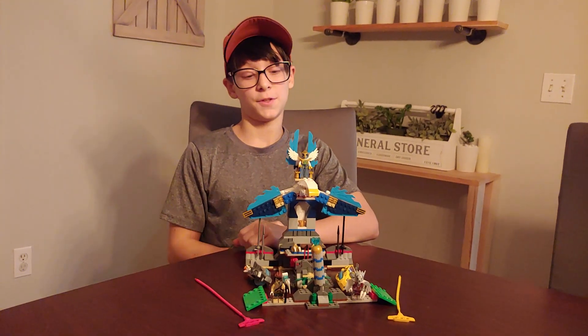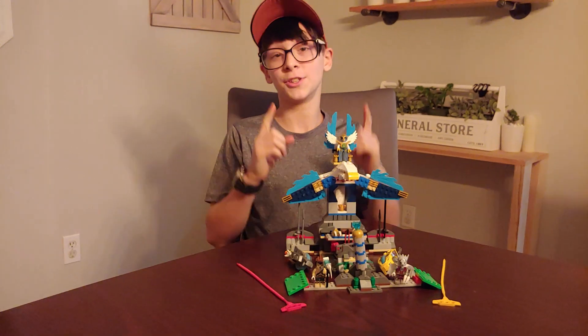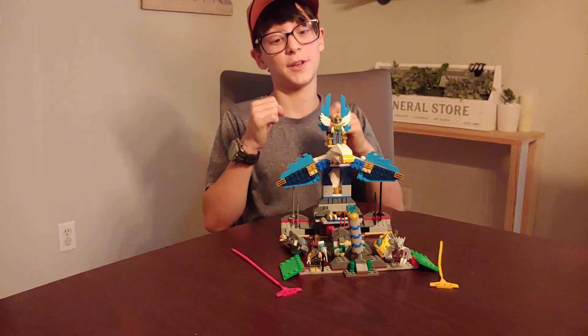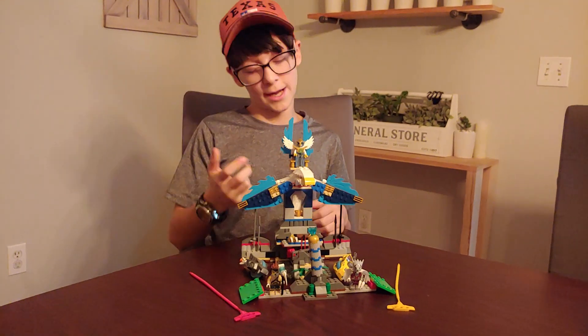Hi guys, what's up? I'm Ashton and this is Ashton Reviews and we're back with another LEGO Chima set. I really enjoy this Chima set and I really hope you guys enjoy this Chima set if you get it. So this is the Eagle Kingdom or Castle.